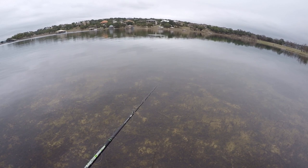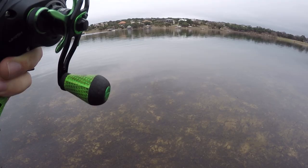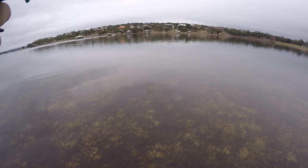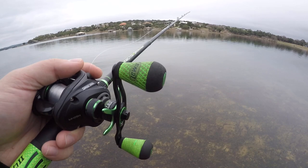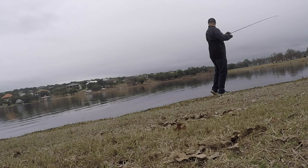I've got a little bit of depth right there - it took a little bit longer to get to the bottom, so that may be good. Starting to sprinkle a little bit out here. Little bitty raindrops hitting - sometimes that's a good thing, sometimes it would get them going, which is what we need right now because I haven't been seeing them.